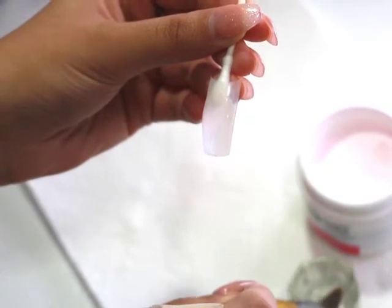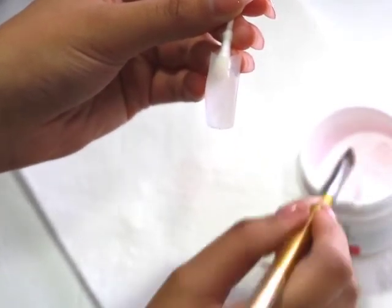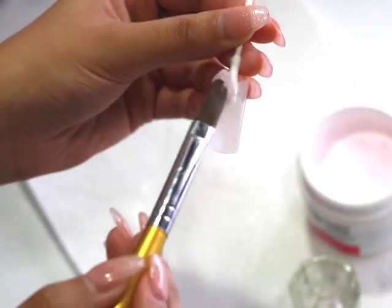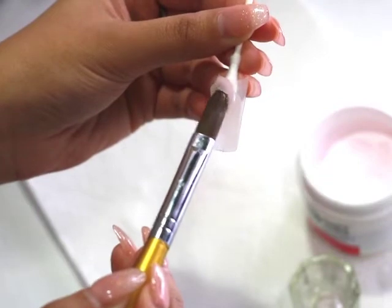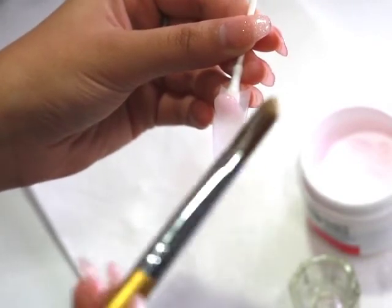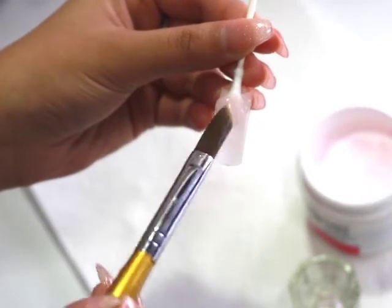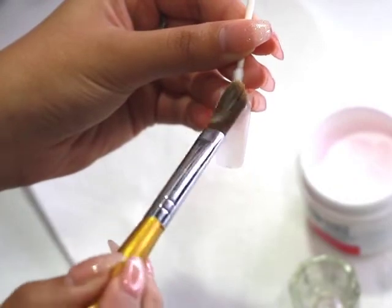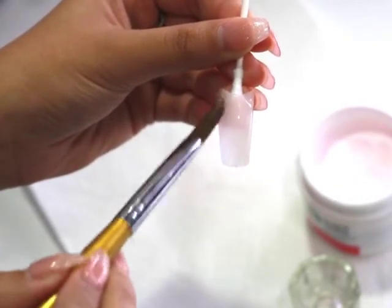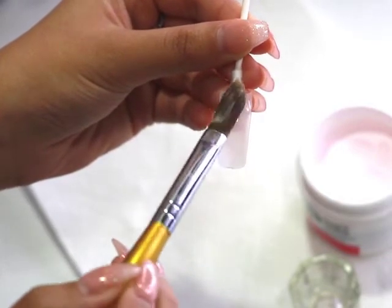I usually go in with a second ball just so I can get really close to the cuticle. I feel like if it's a little more runny near the cuticle, it kind of helps it blend in a lot better. Here I am just patting it into shape until it smoothens out.